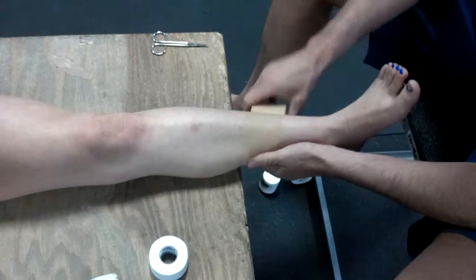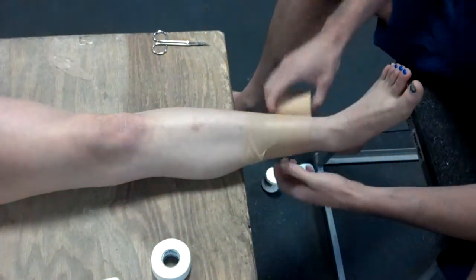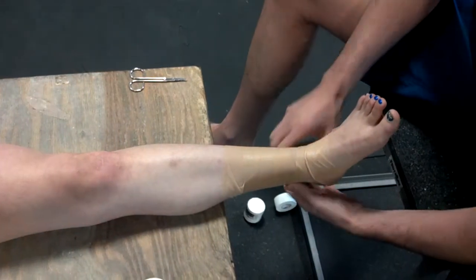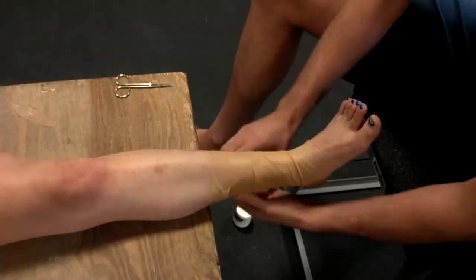All I'm going to do is use this so the tape doesn't stick too much to the skin, or if you have someone with a really hairy leg, it doesn't rip all their hair out. So I'm just going to pre-wrap up their shin and just the part of their foot there. Get that little layer down.